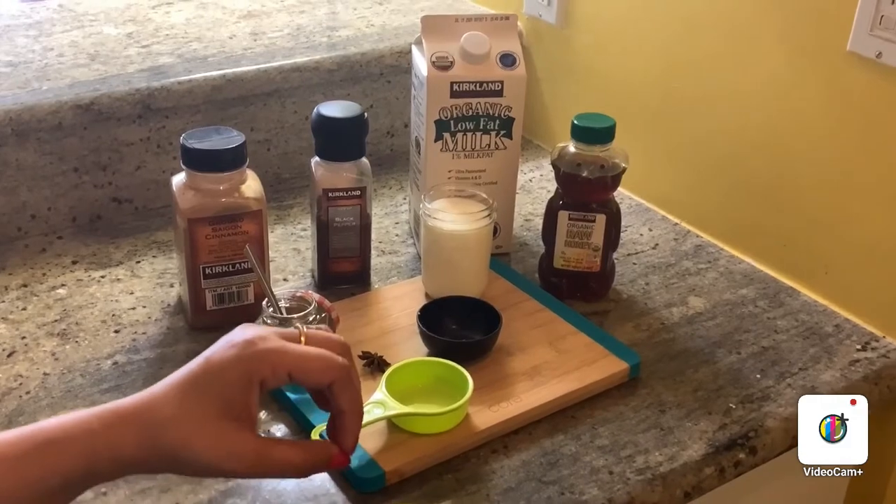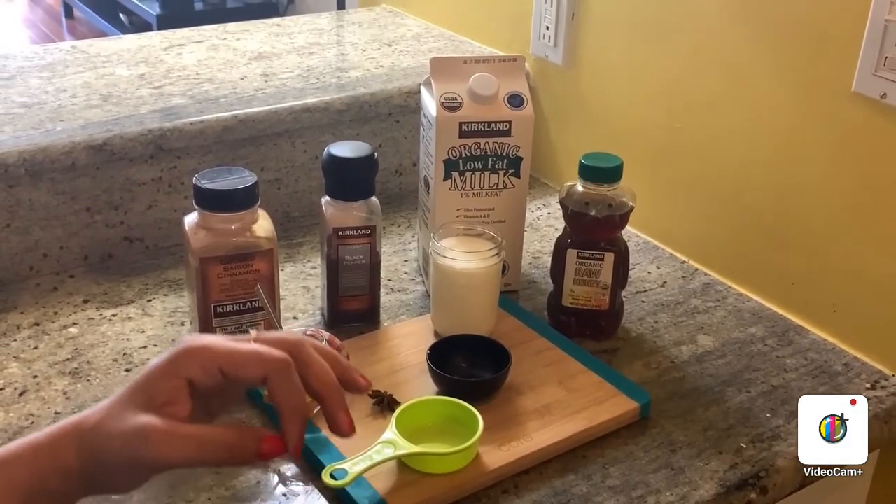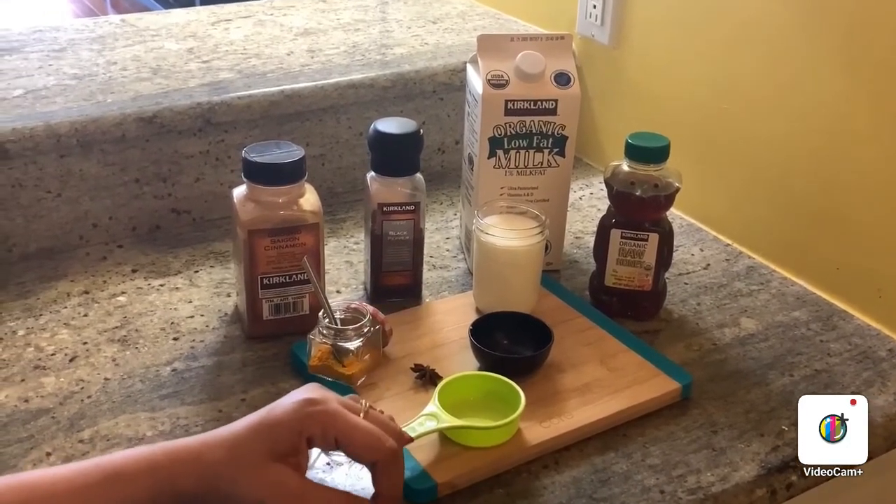Overall, this drink is really good for your health. It has good anti-inflammatory properties and good anti-oxidant properties. So let's begin to make golden milk.